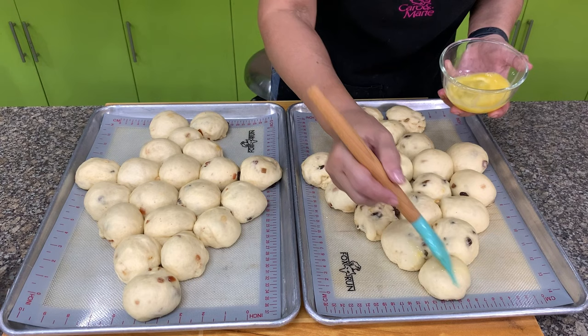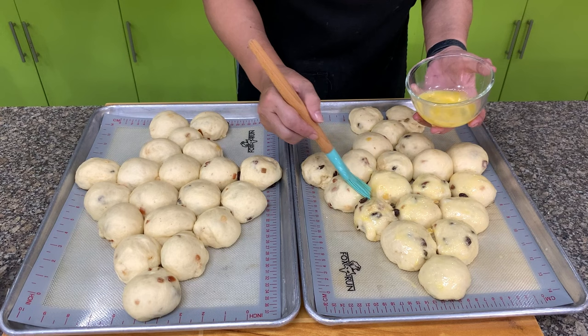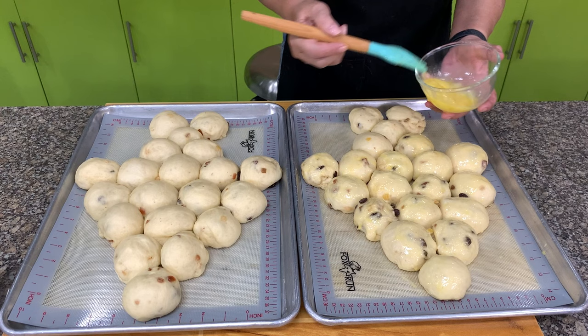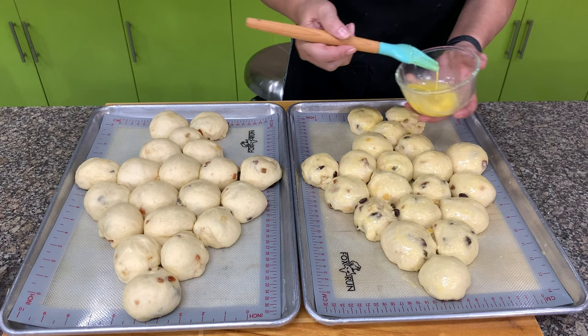Let's brush this with egg wash — you can use milk. Then let's bake this in a 350-degree oven for about 20 minutes. We will check, because the baking time I give is only approximate — it's not exact because it varies from oven to oven and depends on how big or small your oven is or how much you have inside. So it's only used as a guide.